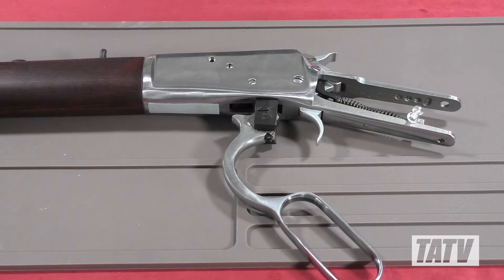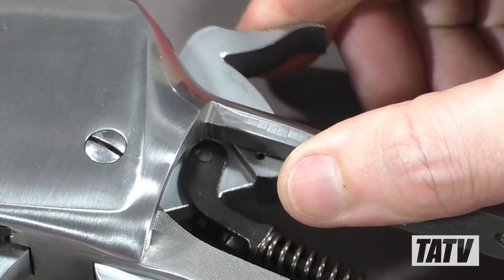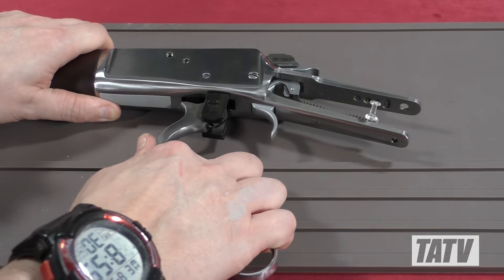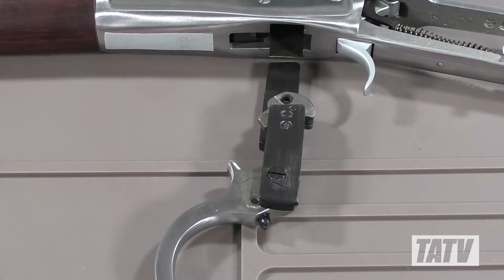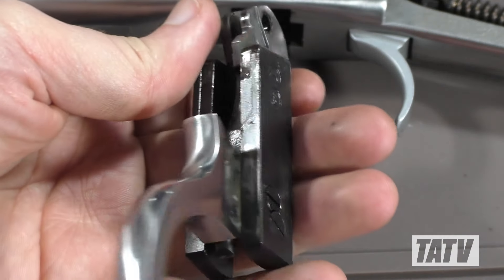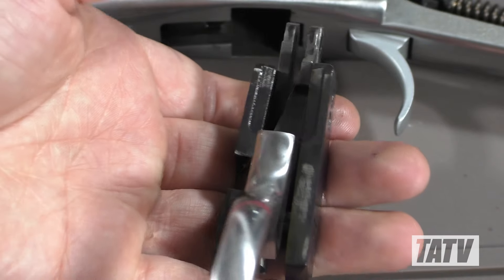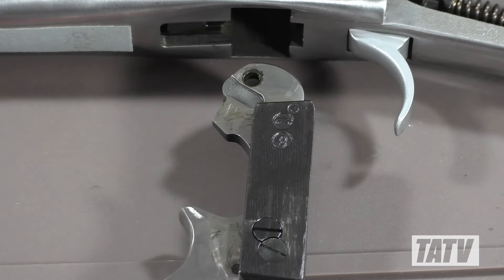Now we'll move on to the lever and locking bolts. Actuate the hammer a bit to reduce the tension, then proceed to lower the lever and pull downwards on it to slide it free from the receiver. Note the position and orientation of the two locking bolts, as this is important for reassembly later. The bolt with the two slot screws needs to stay on the left, with the other on the right.